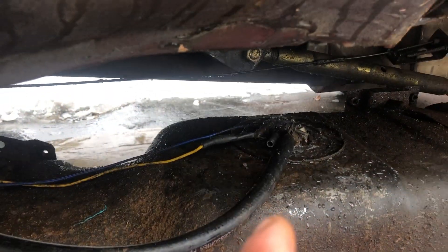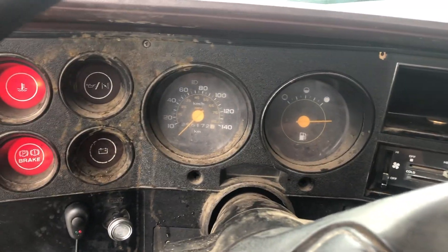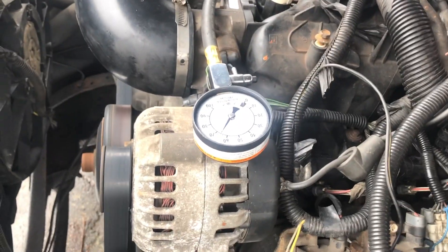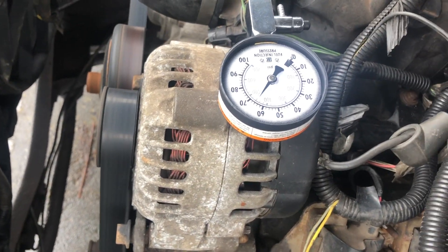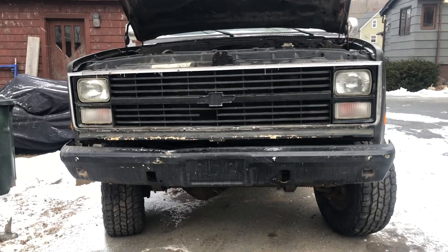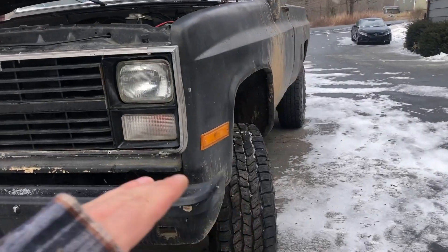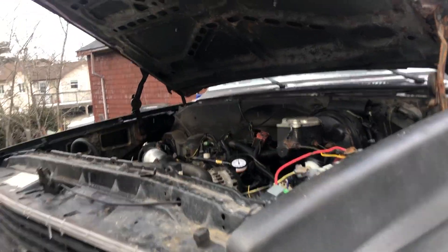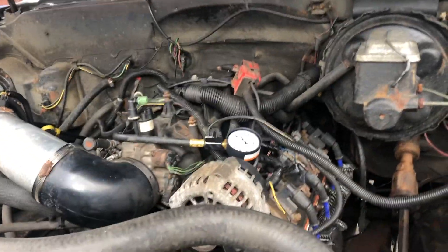What I did was I unhooked the return line coming out of my Corvette regulator and routed it into a separate container rather than back into the gas tank. With that done, we have much more flow. So what I ended up figuring out: I dropped the tank back down, took the return line off and put it in a jug, and when I did that it lowered the fuel pressure substantially.